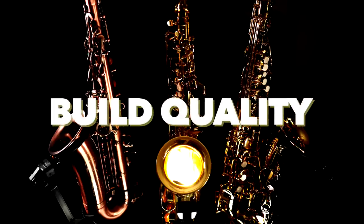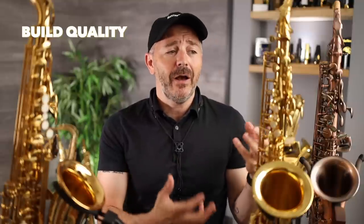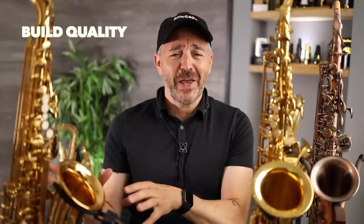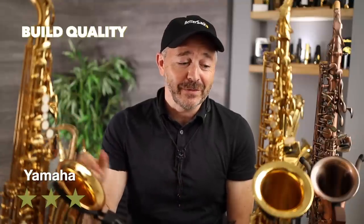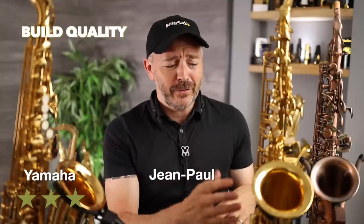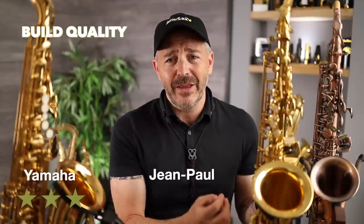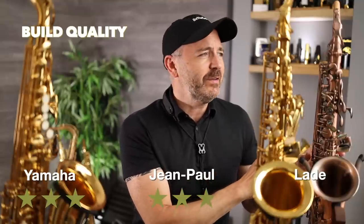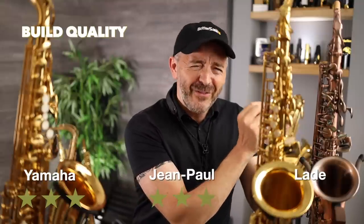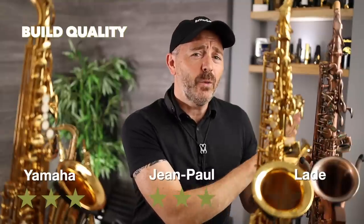The next category is build quality — how well the instrument is put together, how well it operates mechanically straight out of the box, and the quality of the materials and parts used. Once again I'm giving the Yamaha three stars — this is really built to the same standards as a lot of professional instruments. The Jean Paul is put together very well; the parts used are excellent quality, and when doing my mechanical overview I really had trouble finding any flaws with it, so I'm giving the Jean Paul three stars as well. The Laid saxophone, although it did play well out of the box, I did have to do a few adjustments and minor repairs to get it playing its best. The parts they use are not the best quality — the pads in particular — so I'm only giving it one star for build quality.